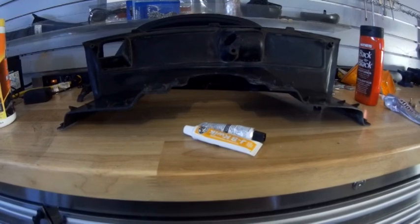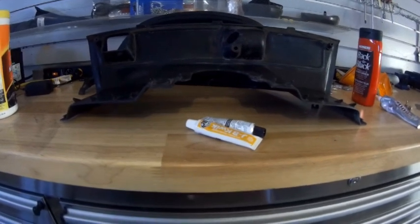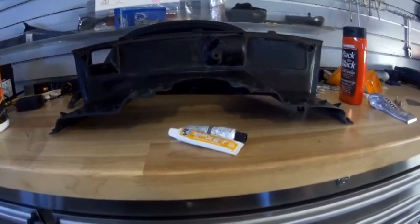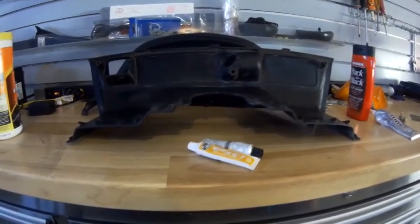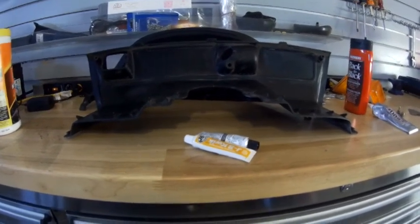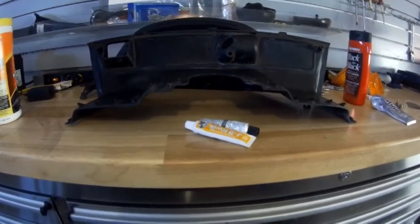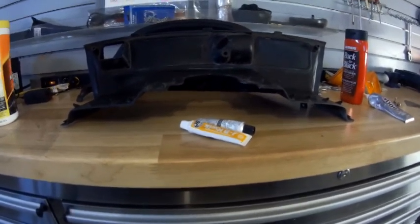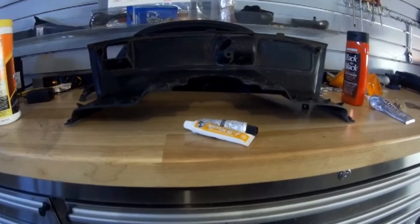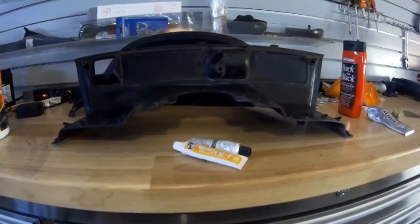I would like to show you how it's done, but I'm having a hard time with the camera mounts — we just moved and a lot of my mounts are somewhere in some box. So I'll have to come back to it as things progress. The first step will be to prepare the surface by cleaning it and then roughing it up a little bit so that the weld has something to grab onto.